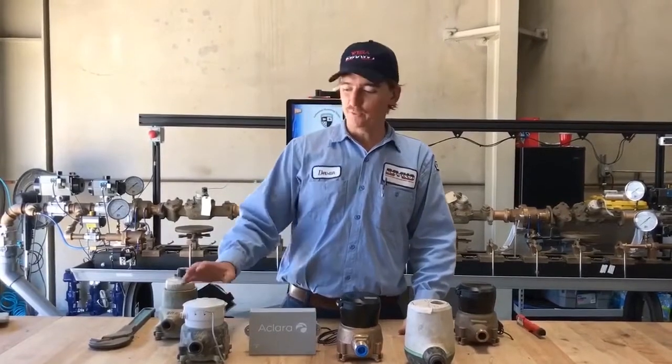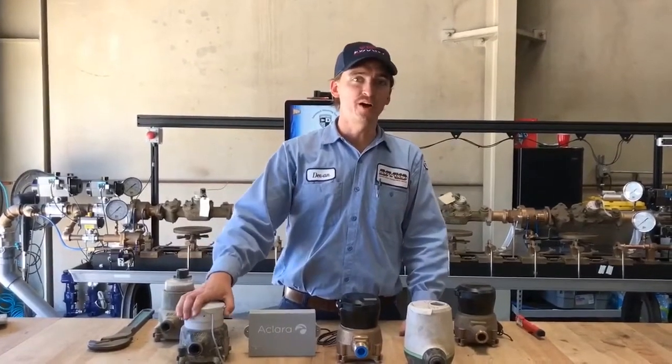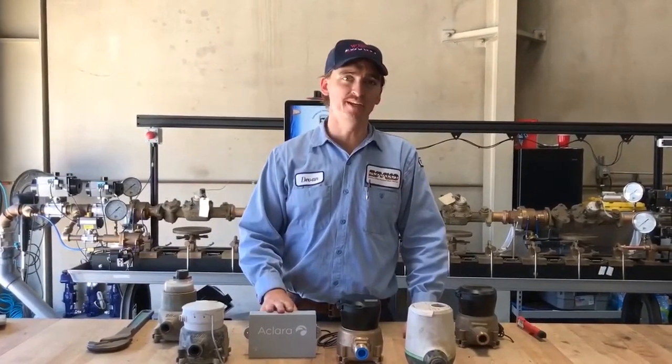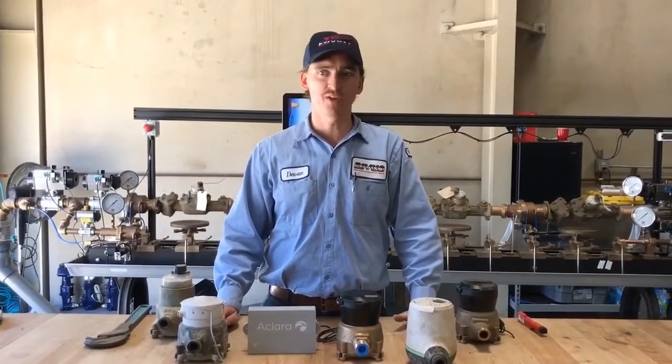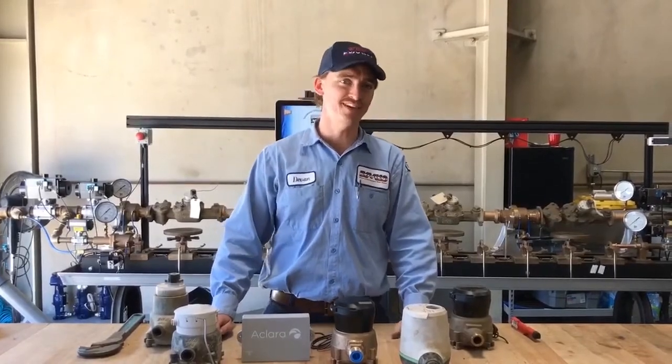Well, I really enjoyed telling you guys about how to read your meter, how to spot water flowing, what Aquahawk is, and how we read your meter with our AMI system. If you guys have any other questions, feel free to call the district and we'll tell you whatever you need to know. Thank you, you guys have a nice day.